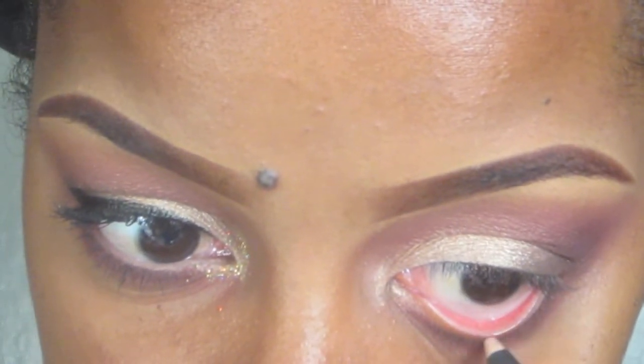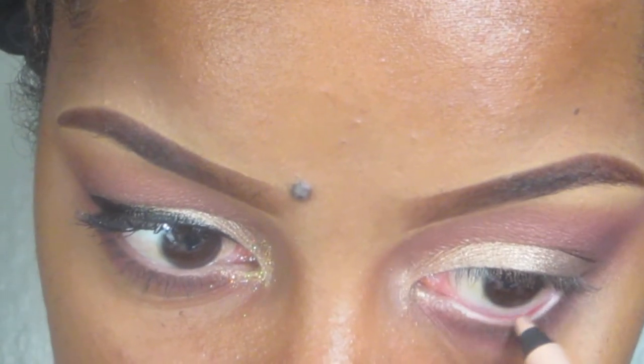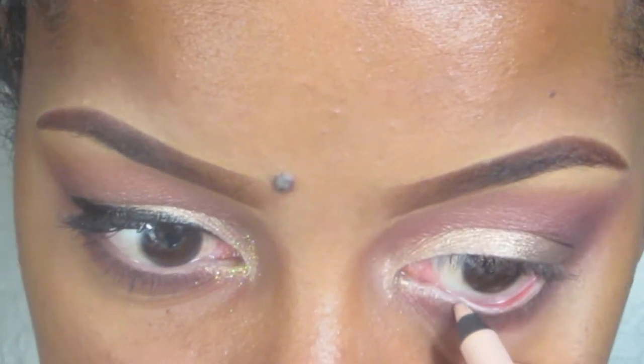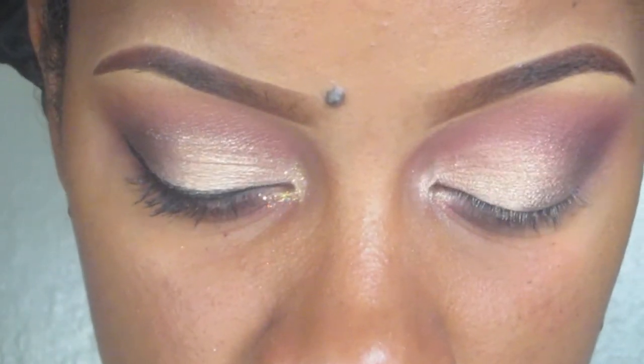Then I'm going to take my Rimmel Scandaleyes coal pencil in Nude 005 and put that on my waterline. I really love these coal eyeliners — the best. You can get these from CVS or Walgreens.